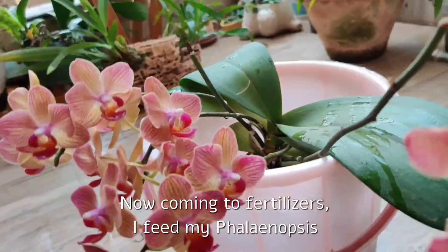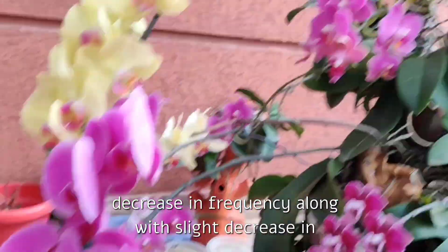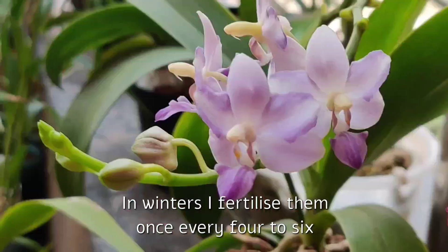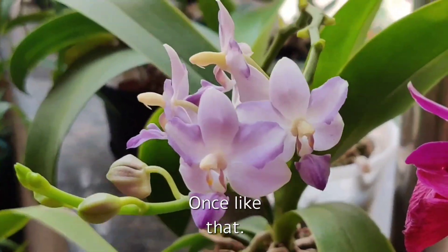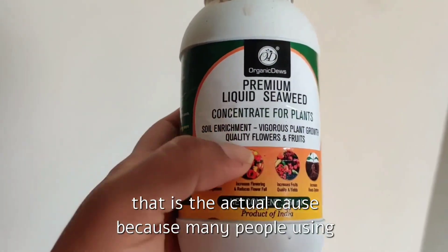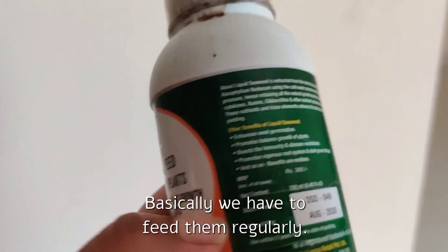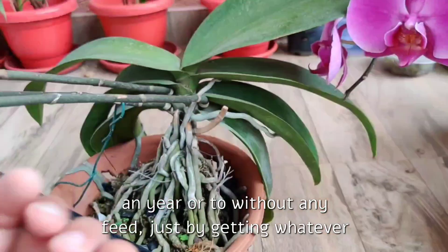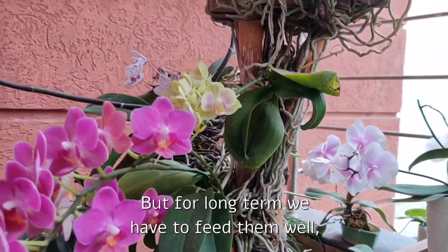I feed my Phalaenopsis with liquid seaweed extract and Epsom salt every 15 to 20 days all year round, with a slight decrease in frequency during winters — fertilizing once every four to six weeks in winter. Seaweed extract claims to improve bloom count in flowering plants, but I'm not sure whether that is the actual cause since many people using NPK also get good results. Basically we have to feed them regularly — Phalaenopsis are not very demanding with fertilizers and can go a year or two without any feed just from nutrients in their media or tap water, but for long-term health we have to feed them well.